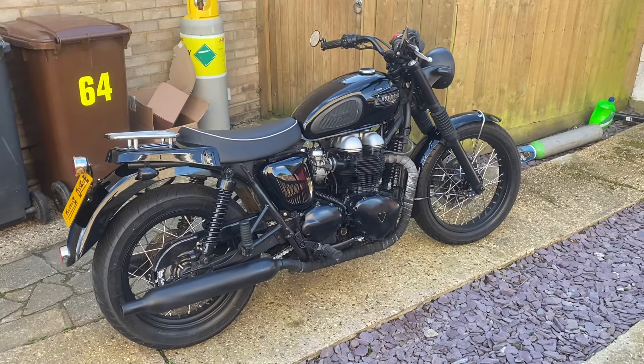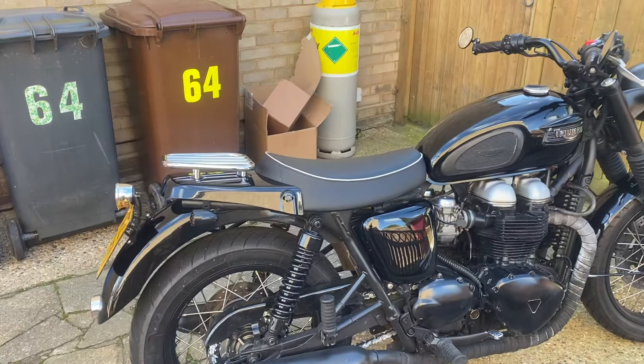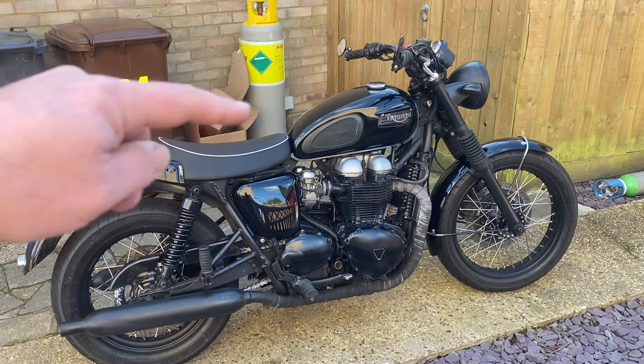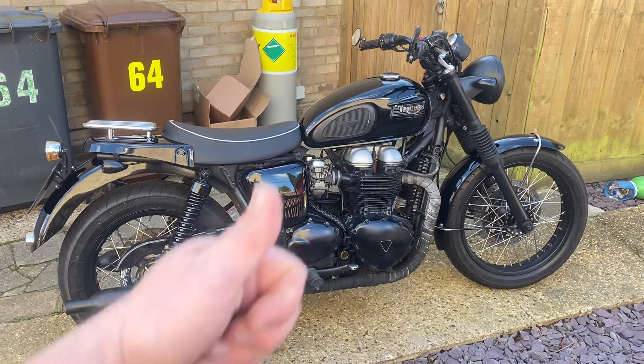So this is it — what do you think? I think it looks quite nice. It's a nice little addition and makes it look a little bit different from the standard seat, with a little bit of chrome flash. I like it. I haven't ridden it yet, I'm yet to see the comfort of the seat, but I think it's nice. What do you think?